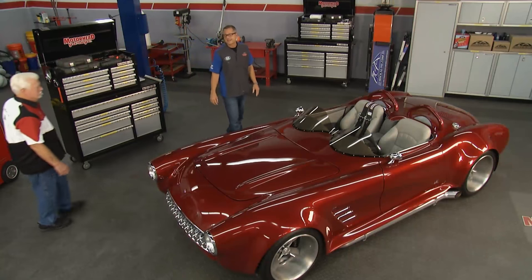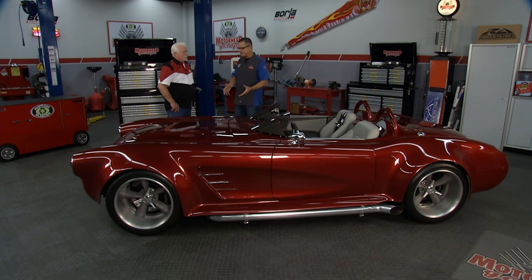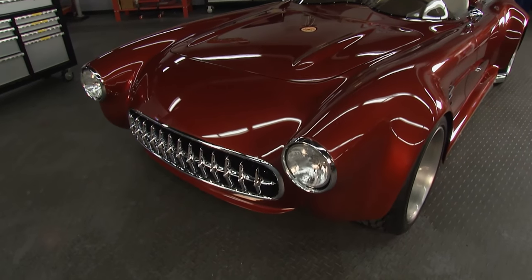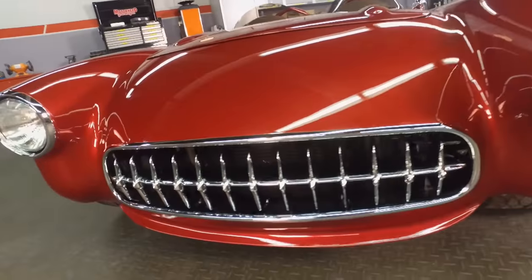We got Bob here from Exotic Vette Concepts. Tell us a little bit about the company and tell us about your dream, the vision — how did this thing happen? Well, I've had a vision to build this car for over 40 years. The '57 Corvette was always my favorite. This is what I thought they should have looked like. We established this corporation solely to build and produce this car, and we're in the market to build and sell these cars.